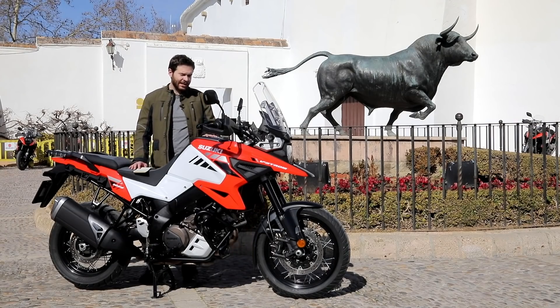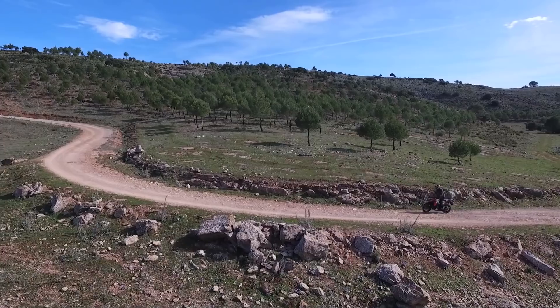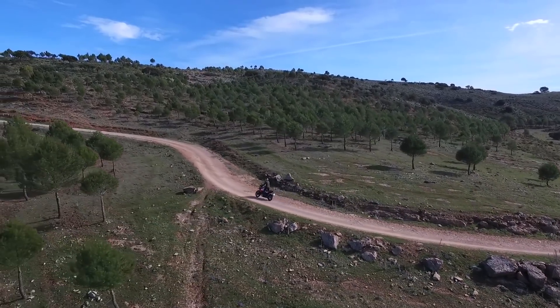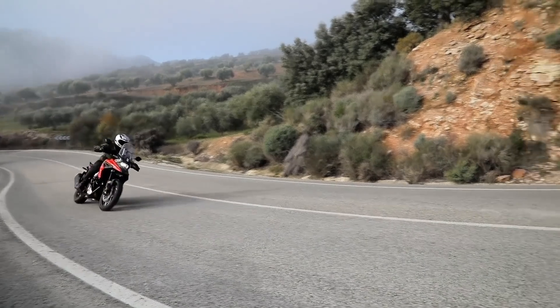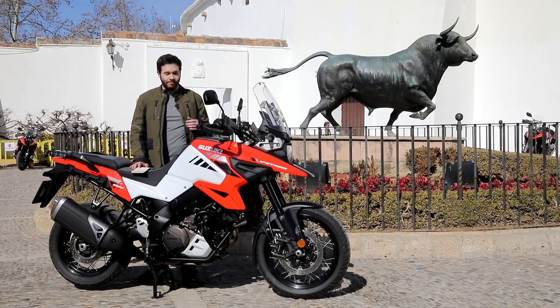In terms of suspension and chassis, there haven't been too many changes — a little bit of different spring rates. We've done pretty mild gravel and stuff today, and while it was a little bit harsh, it did a nice job in general. Handling in general is really neutral, positive feedback. It's just an easy, confidence-inspiring bike to ride.